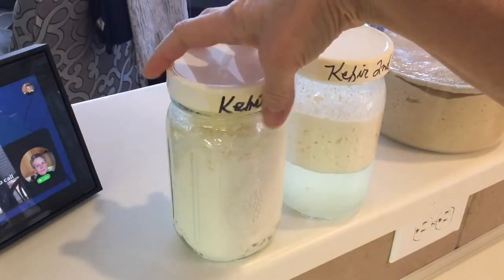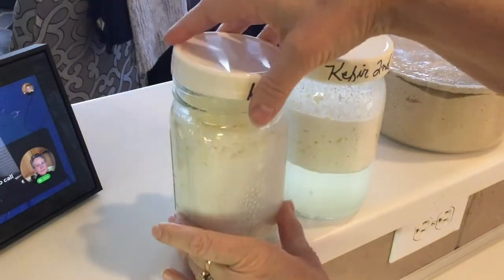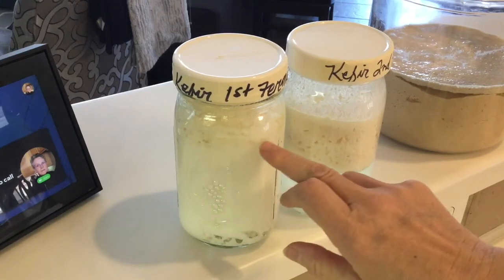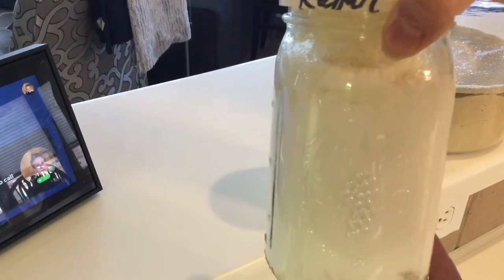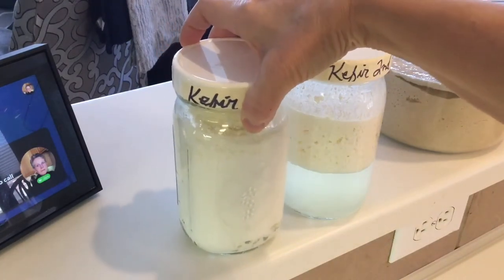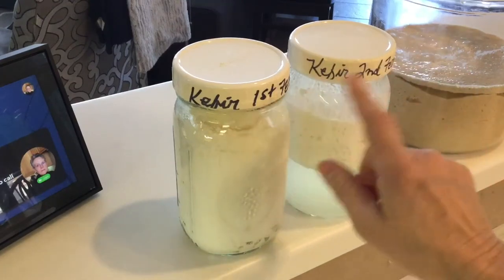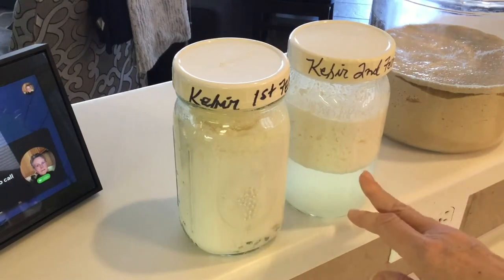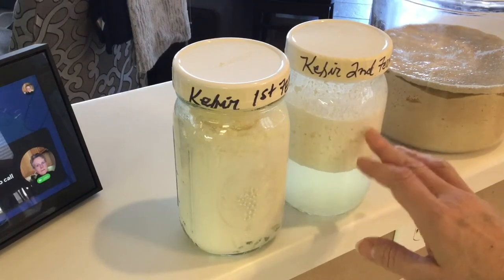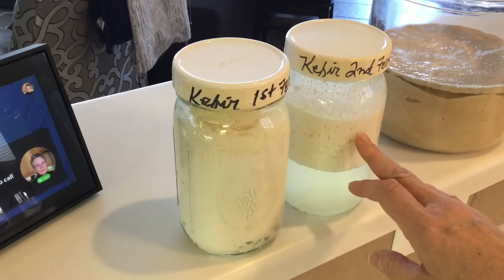With a closer look, you can see the grains are in this cage and now we've got some nice separation going on. We can see some pockets of clear whey down here and some up here, and the milk has kind of got a little jiggly, jelly consistency to it. It's not quite as thick as you might think, but it's definitely thickened up some. This is the second ferment jar — there's a lot more whey here, and if I wanted I could use that whey for other purposes than just blending it back in.